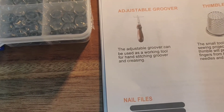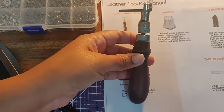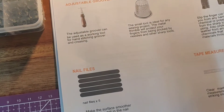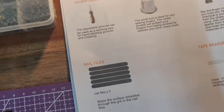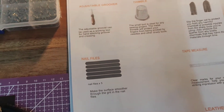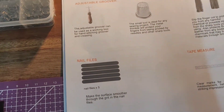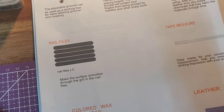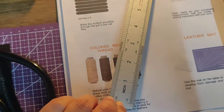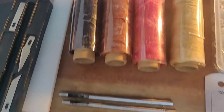First off is an adjustable groover, and that looks like this. Then I got a thimble for my finger, then we have a finger cut which protects your fingers — two different sizes — when you are using sharp objects. Then they included some nail files, which look like these. Then we have a clear metal ruler, and then we have colored wax threads — I got these four colors.